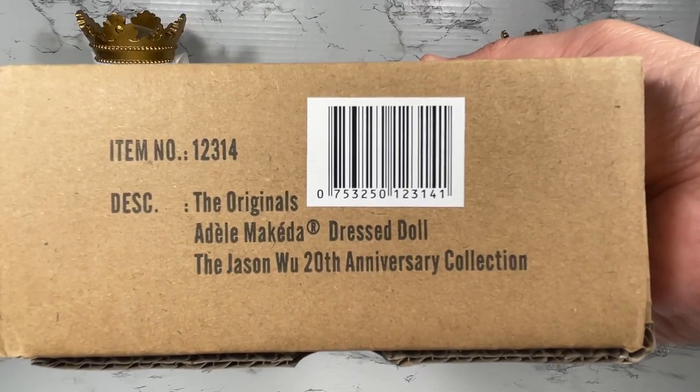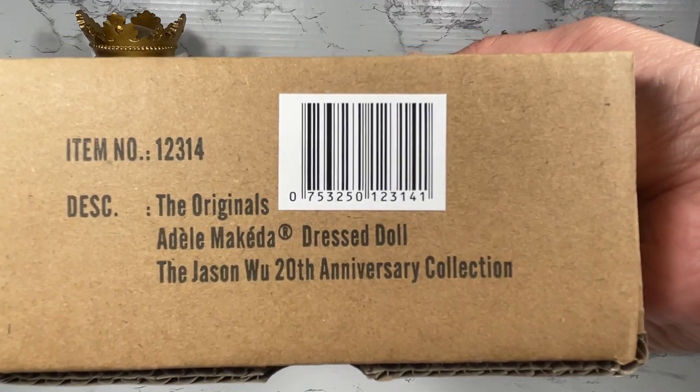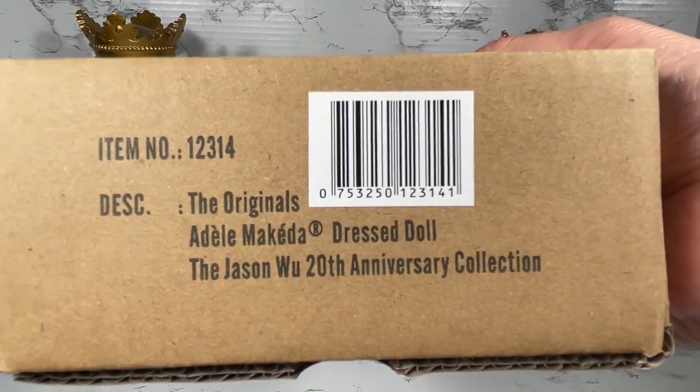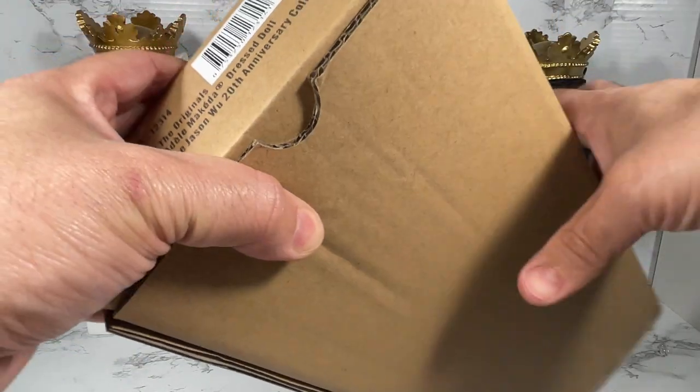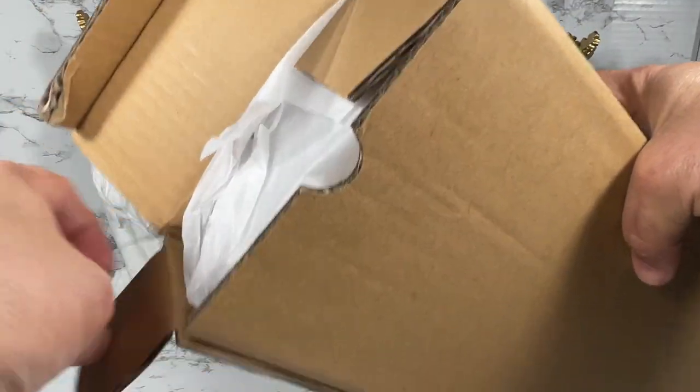Let's take a look. Here is the shipper for the Originals Adele Makeda dress doll, part of the Jason Wu 20th Anniversary Collection. Let's see if we can get this shipper open — it's got a nice little tissue paper inside.